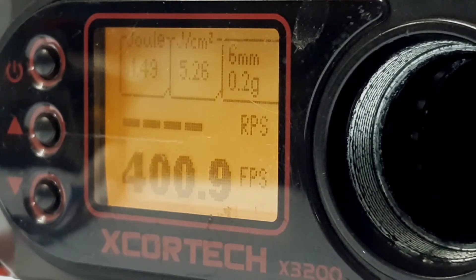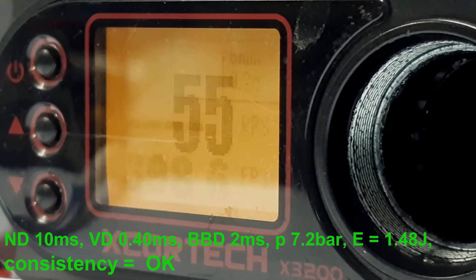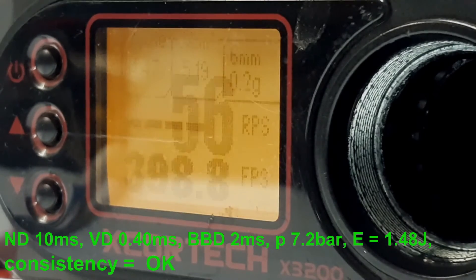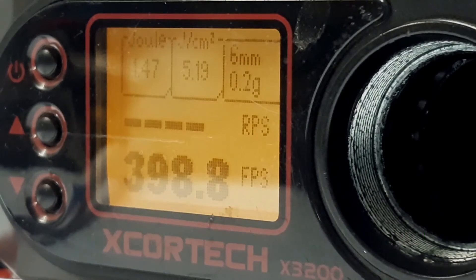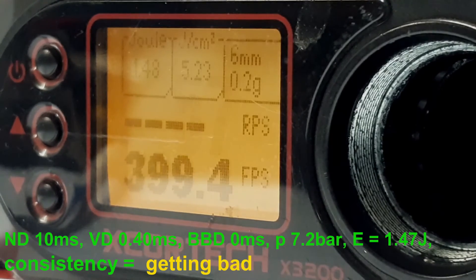Now we can proceed with optimizing the BB dwell. We will go down from 5 milliseconds to 2 milliseconds, and if I notice any issues I will increase it back up. Going down to 0 milliseconds.